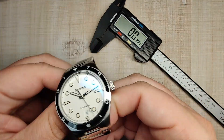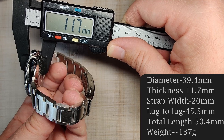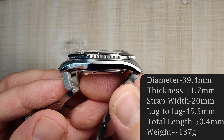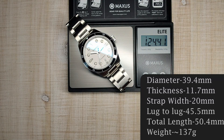Let's get into the dimensions. We've got a bezel diameter of 39.4mm, thickness of 11.7mm, 20mm lug width, and a lug tip to lug tip of 45.5mm. Because it has female end links, that is the overall length. Sized up for my 7.5 inch wrist with 2.5 links removed, it weighs 124 grams.